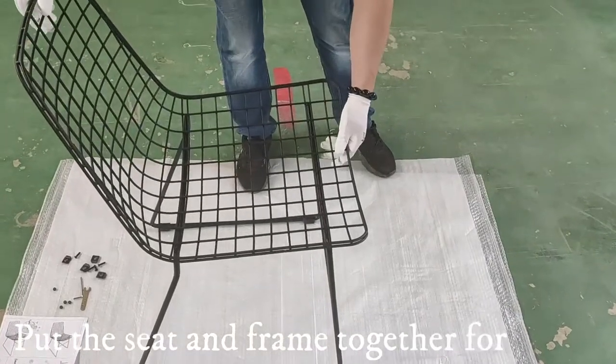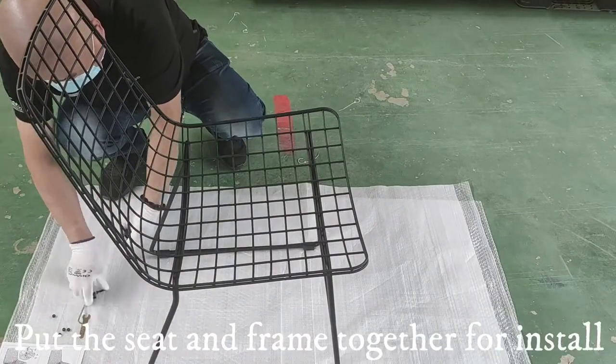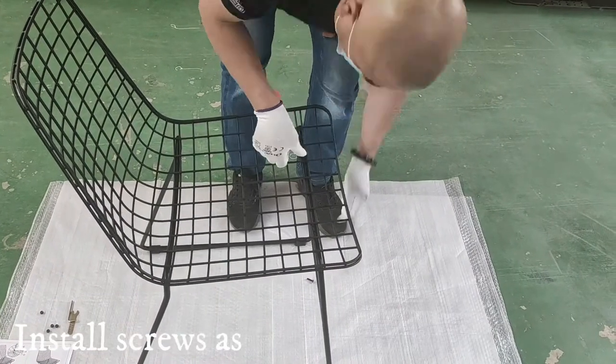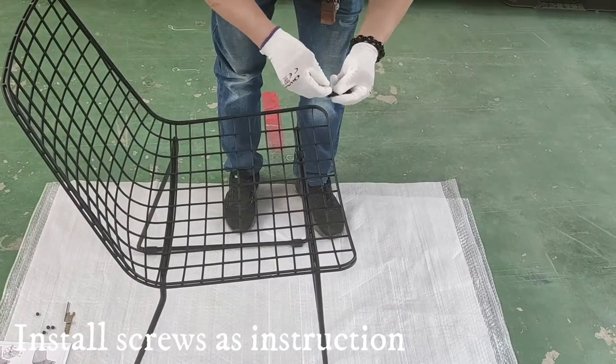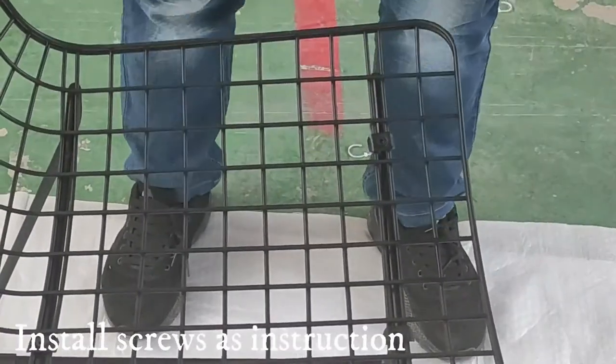Take out the tool, then place the end frame together to install screws as per the assembly instructions. One tip: you can apply glue during installation to avoid bruising.